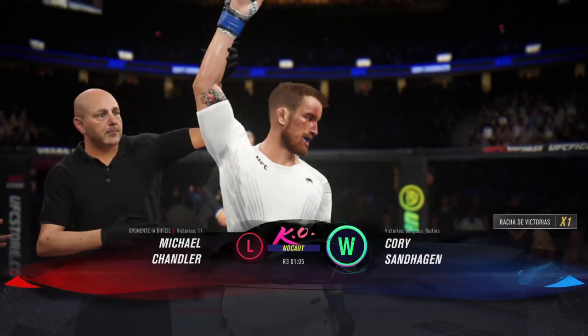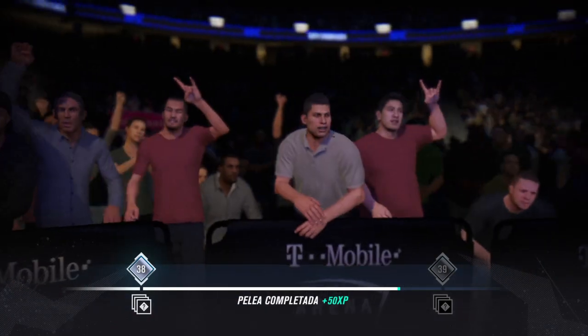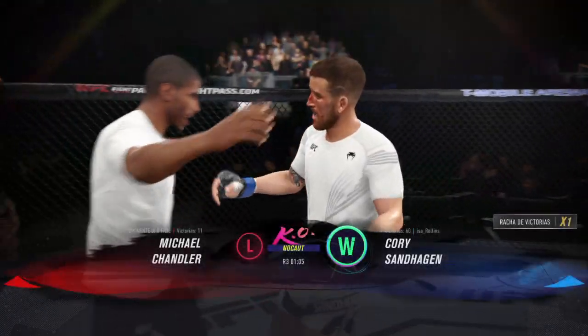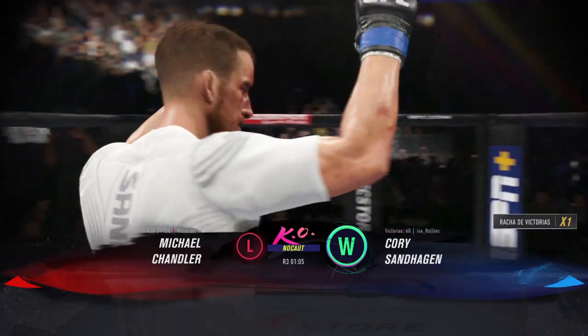There he is, the man of the hour. What a massive knockout — he got this win in style tonight. He did everything he needed to do to find the knockout. Now he can celebrate with his family and friends after earning this spectacular victory.